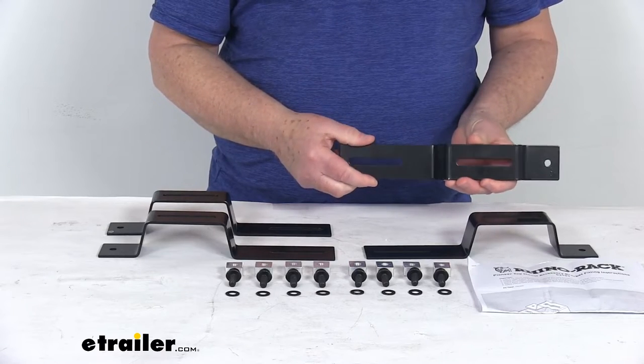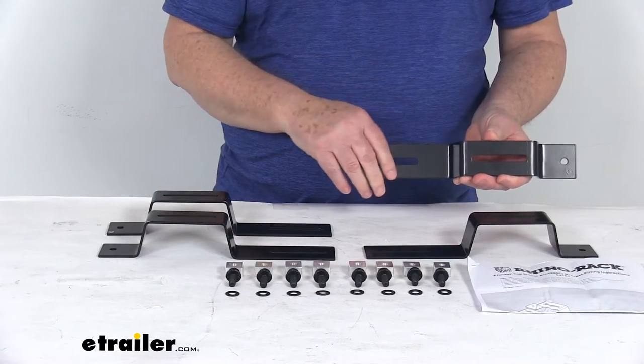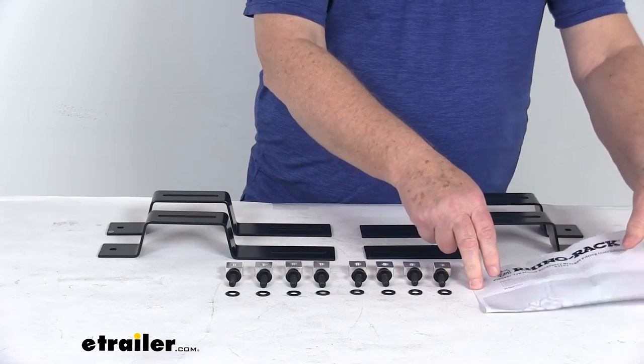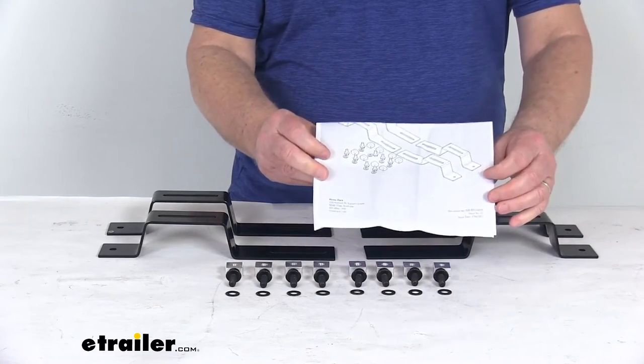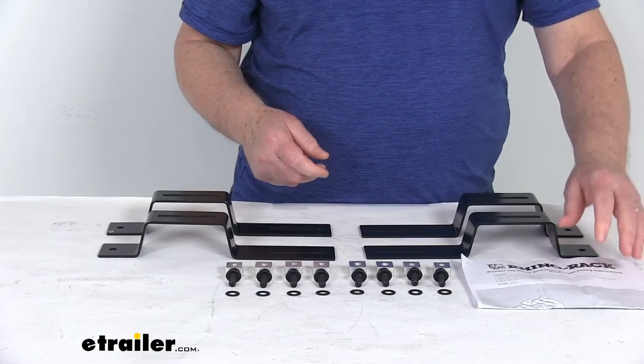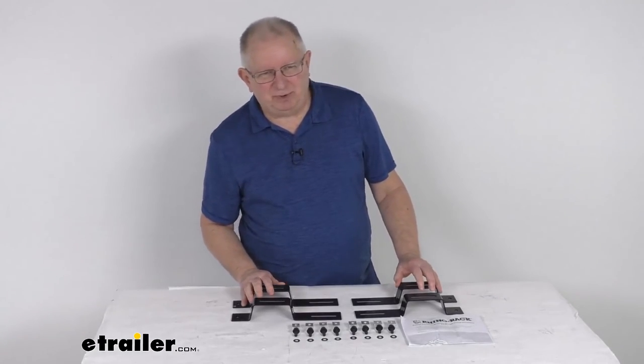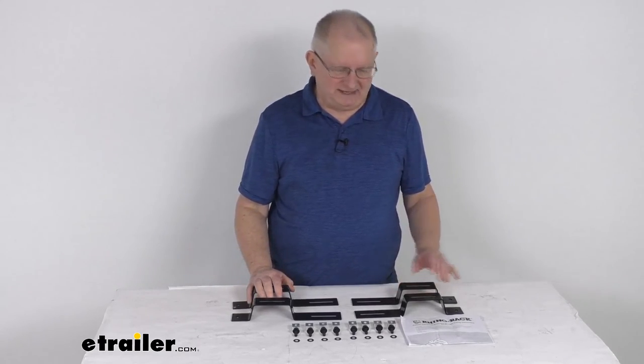These are stainless steel construction with a nice black finish, which makes them very strong and rust resistant. It does come with a nice set of instructions that will describe how this part installs. That should do it for the review on the rooftop tent bracket kit for the Rhino Rack Pioneer platform racks.